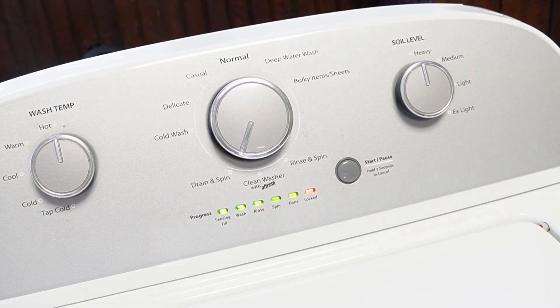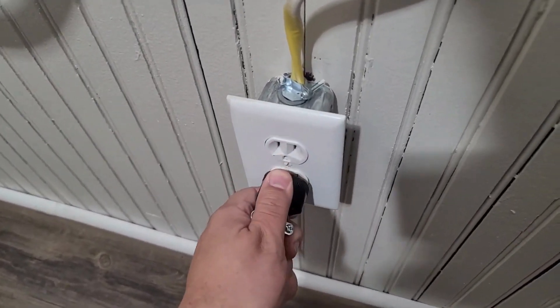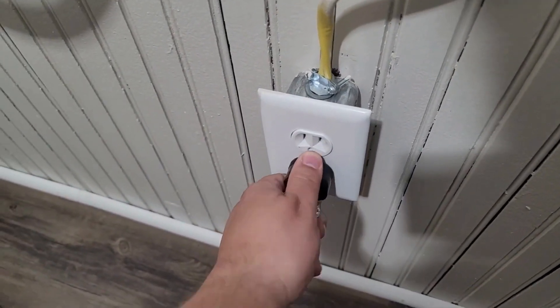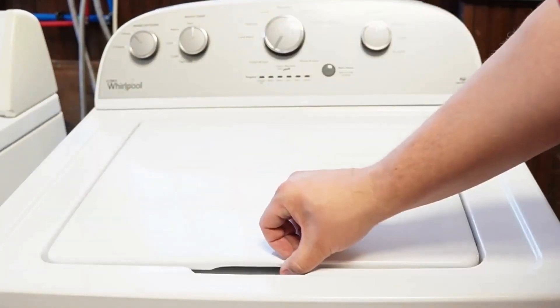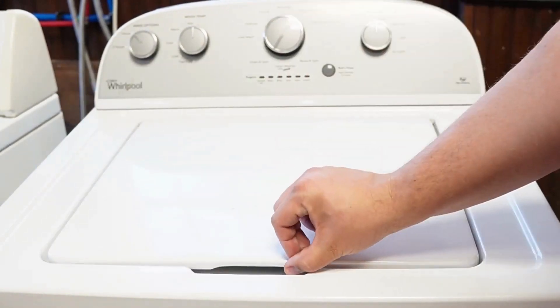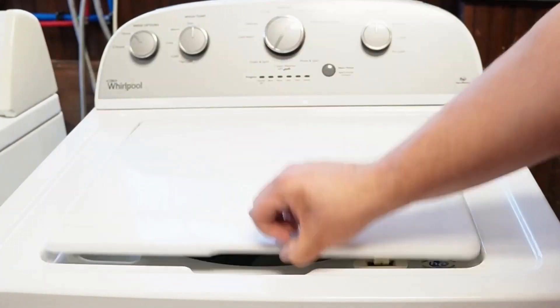When the calibration mode ends, every single light is going to turn off, including the lid lock light, and the machine is now ready and recalibrated for use at an optimal level. Now let's try one more reset technique. Unplug the washing machine and let it sit for about one minute to drain any capacitors or memory, just like the first time. Then plug the washing machine back in, let it sit for a few moments, then open and close the lid six times in under 12 seconds. This works on some but not all models and will issue a reset command to clear any issues beyond what the reboot did.